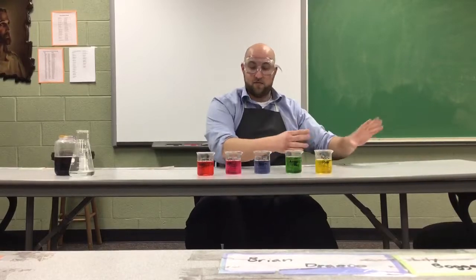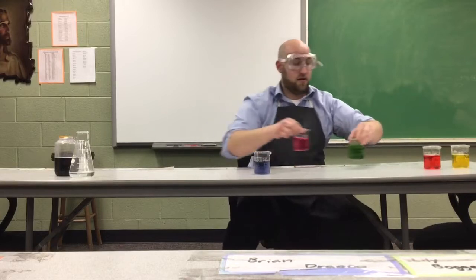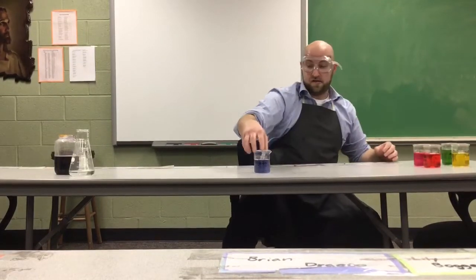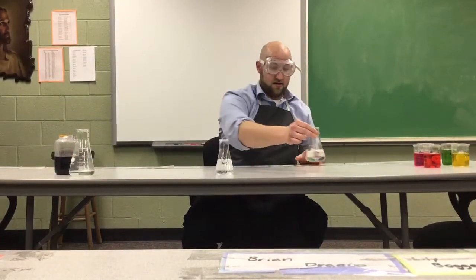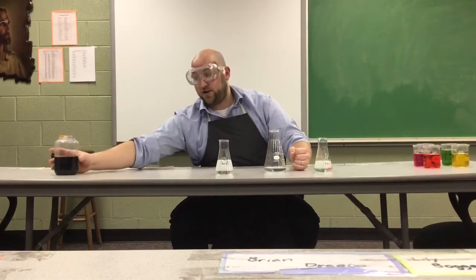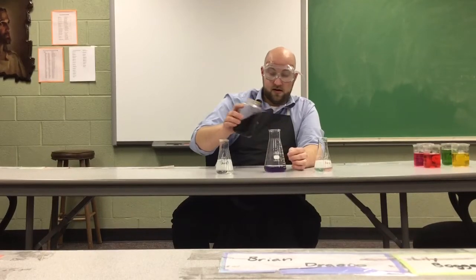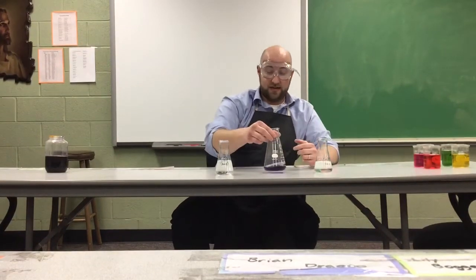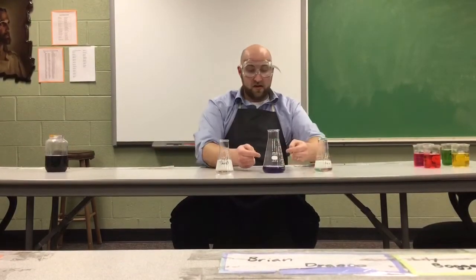Let me get these five rainbow-colored examples out of the way and bring in some fresh examples of the strong acid, the strong base, and a neutral, to see how this neutralization reaction works. Here's our hydrochloric acid and there's our sodium hydroxide.